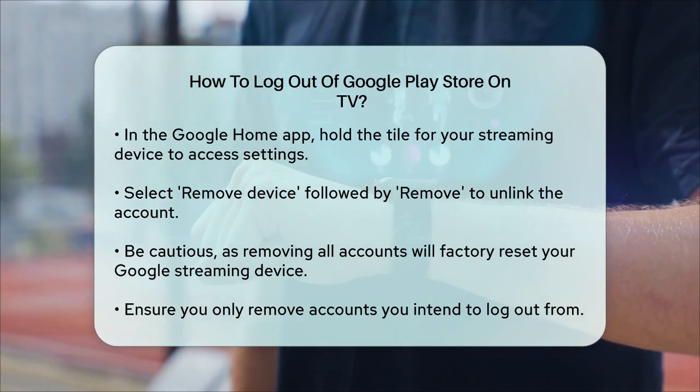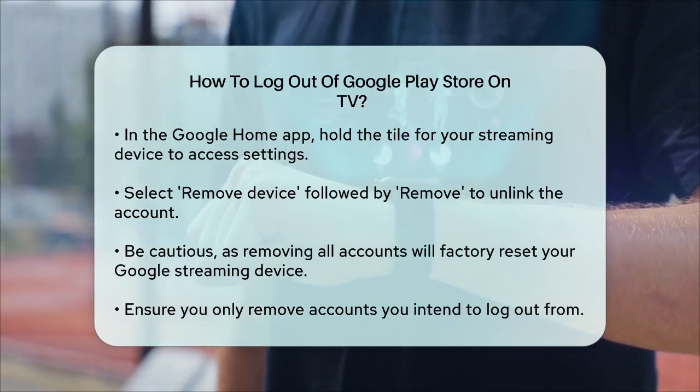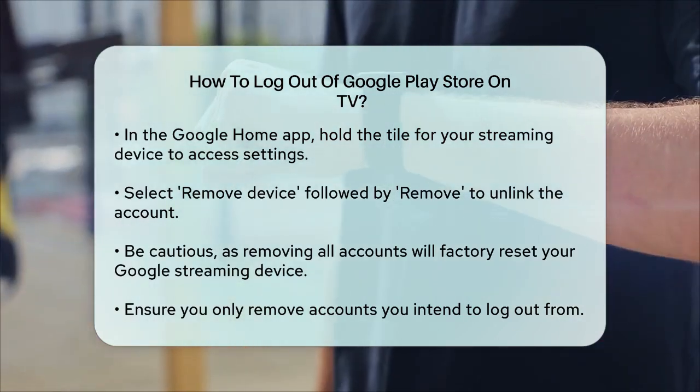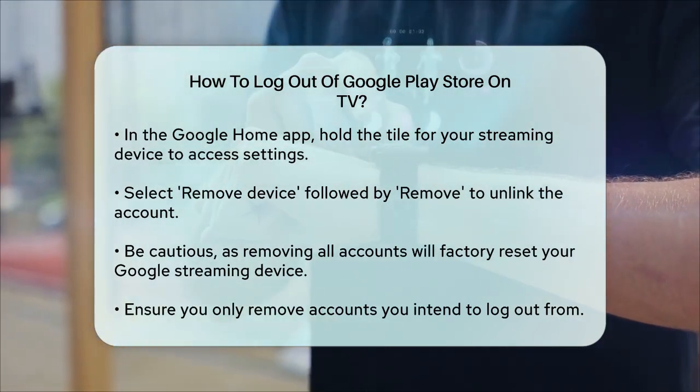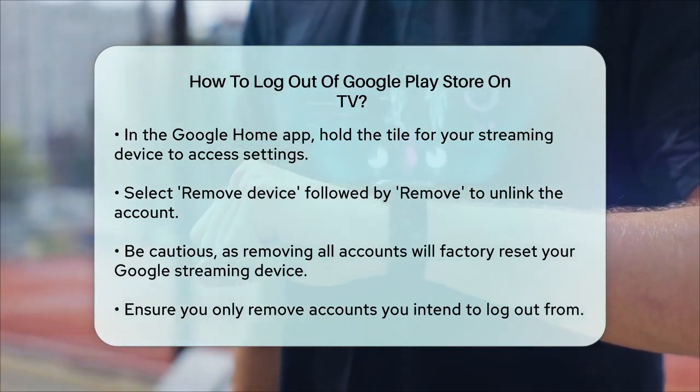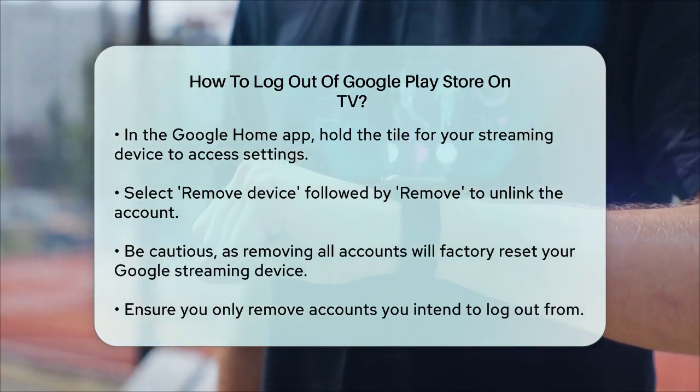Remember, removing all accounts from your Google streaming device will factory reset it, so make sure you only remove the accounts you intend to. By following these steps, you will be able to log out of the Google Play Store on your TV and switch to a different account if needed.